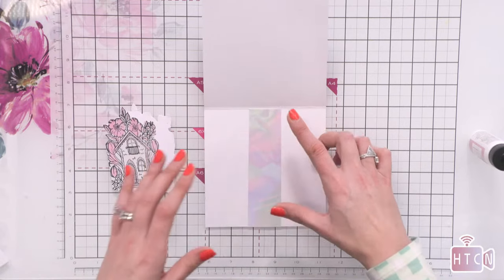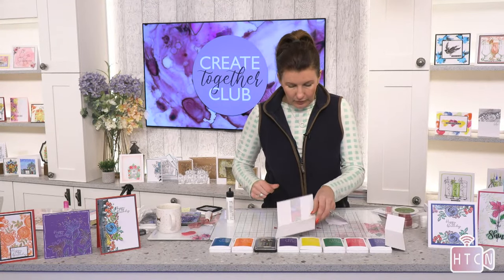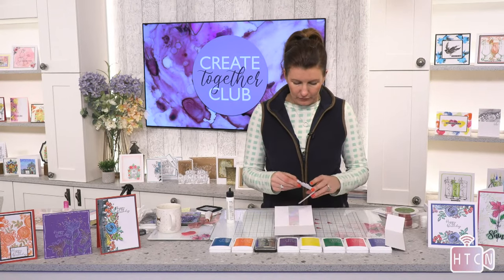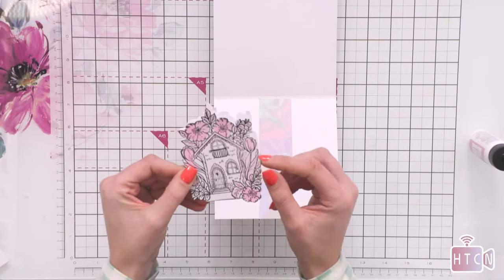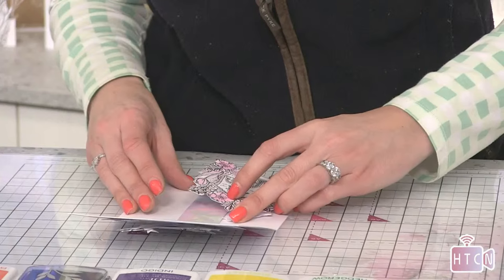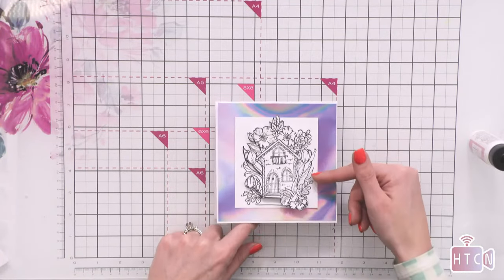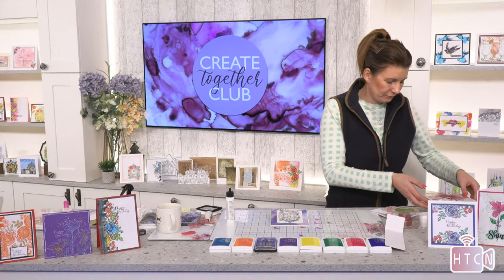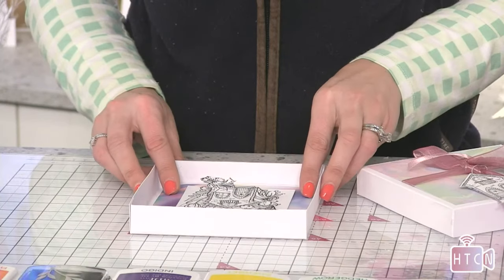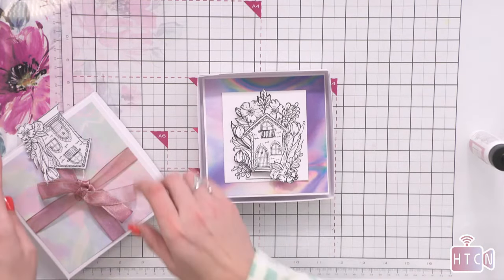You could pop a magnet on the back and it can stick to somebody's fridge. My plan was to glue this little note card at the top and bottom in the middle of our main card, creating a belly band so they can take the card out of the card. And the card goes into its coordinating box. Then I have a sentiment — 'Sweet Home.'